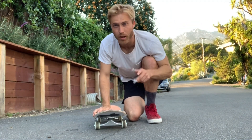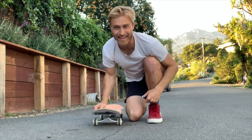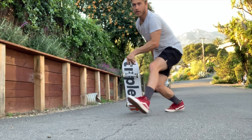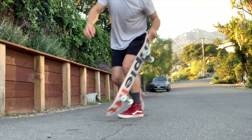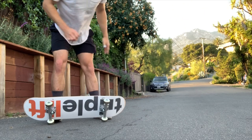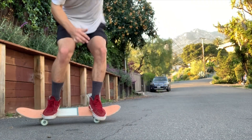The next part is the jump and spin. You're going to jump off your left foot, spin the board with your left hand, and you yourself are going to spin a little half turn. So: jump off your left foot, spin the board with your left hand, and do a half spin yourself. Jump and spin.